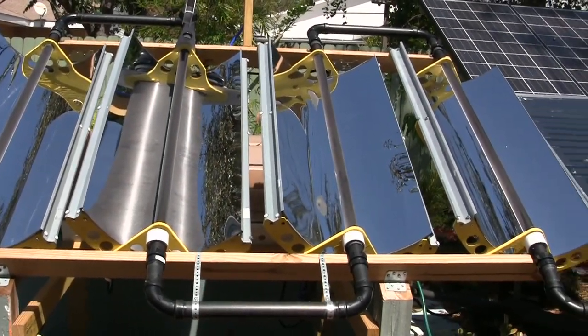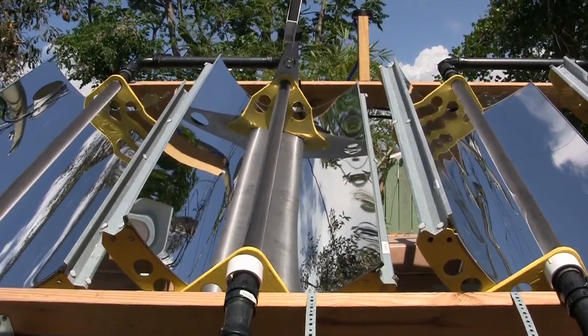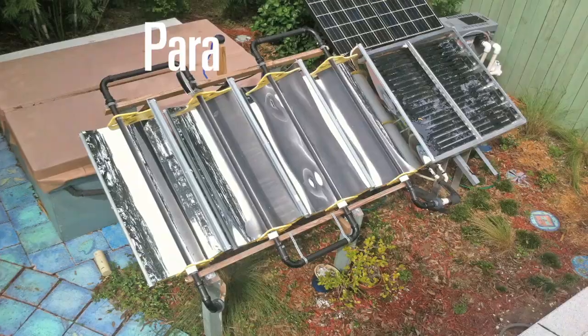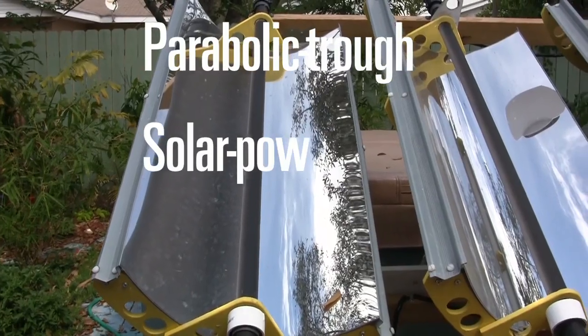A half a century later, I'm still inspired by the power of the sun when focused. This is my homemade parabolic trough solar powered water heater. Currently,